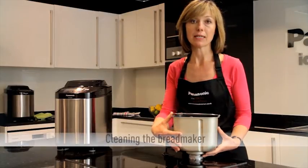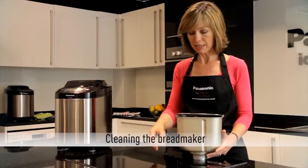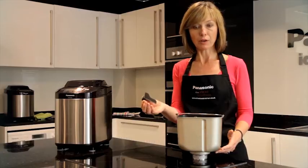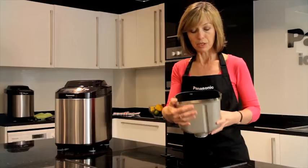The easiest way to clean the bread pan is just to run some warm water in there. You can then release the blade and, using a soft cloth, just swill around to remove any of the stuck-on crumbs.